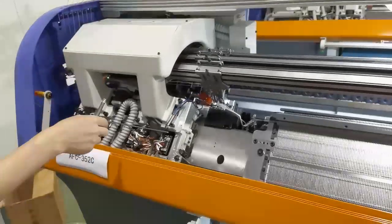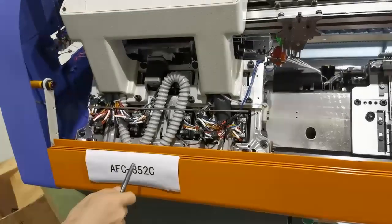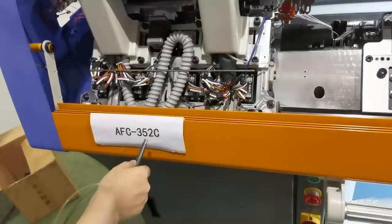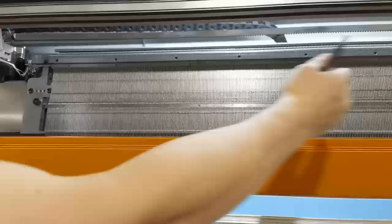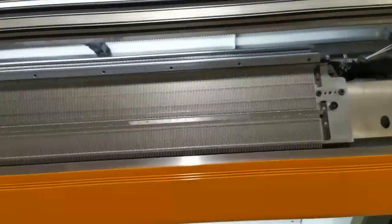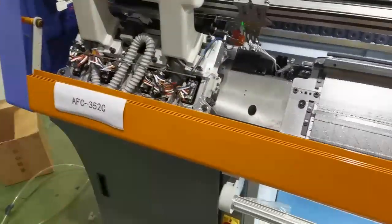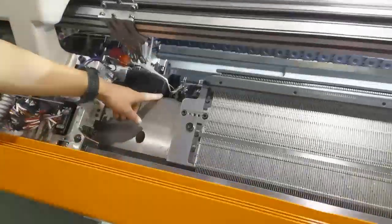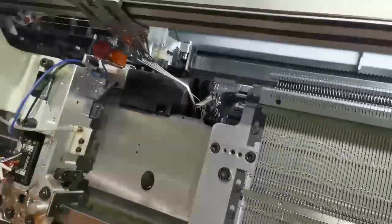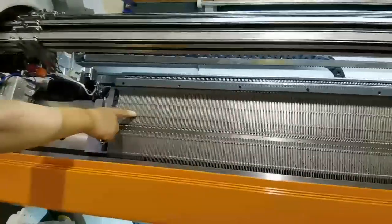It's the AFC-352C motor. The '3' means the three-system, '52' is the needle bed size — from here to here it's 52 inches. For the space, the machine comes with foam, and with the foam they also have scissors and a clip.